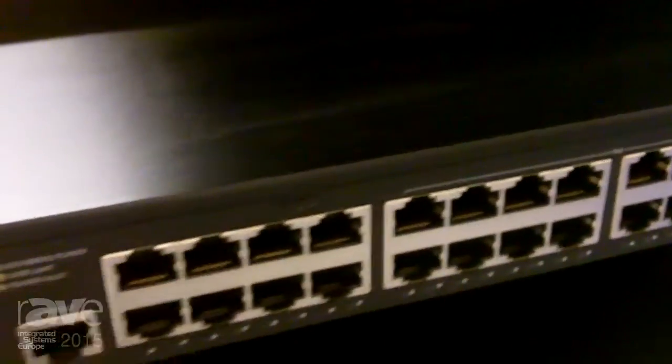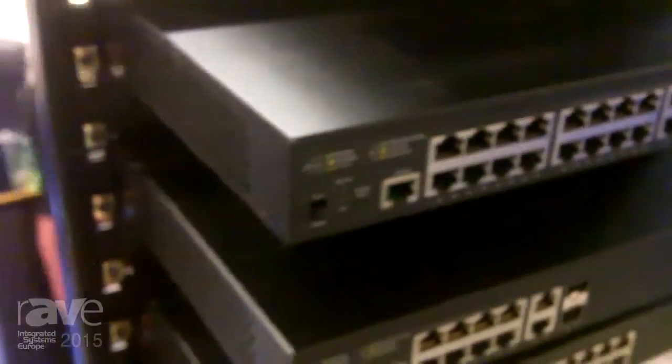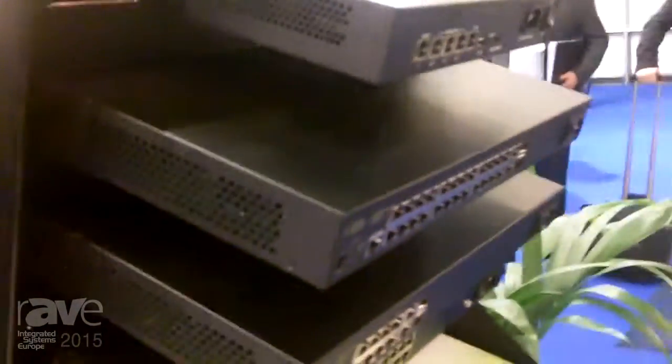And at the end of the month, we'll have out our higher-end switch, which is 24 ports PoE, 26 ports gigabit, 250 watts. It's a hardware stackable product.